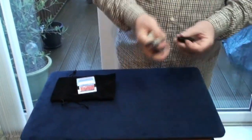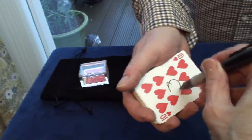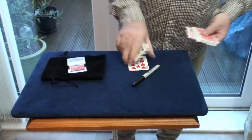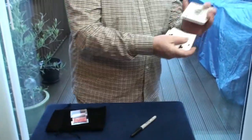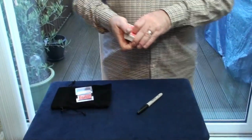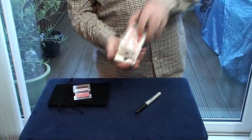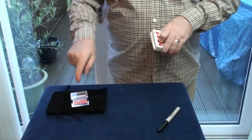Do me a favor — just stick your initials or your name on that card. Right, so we'll cap that pen and put it down there. I'll spread through and put that card back in the middle of the deck. Now we'll cut and shuffle face up so you can see all the cards are different, and then face down.